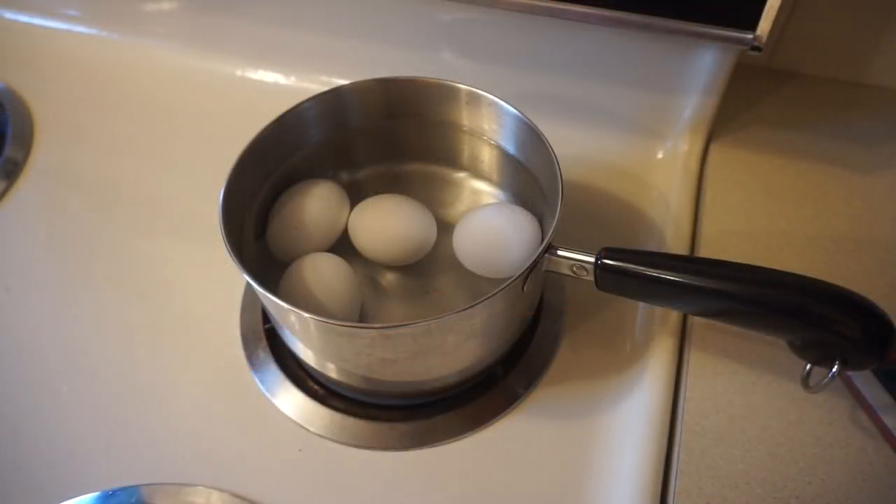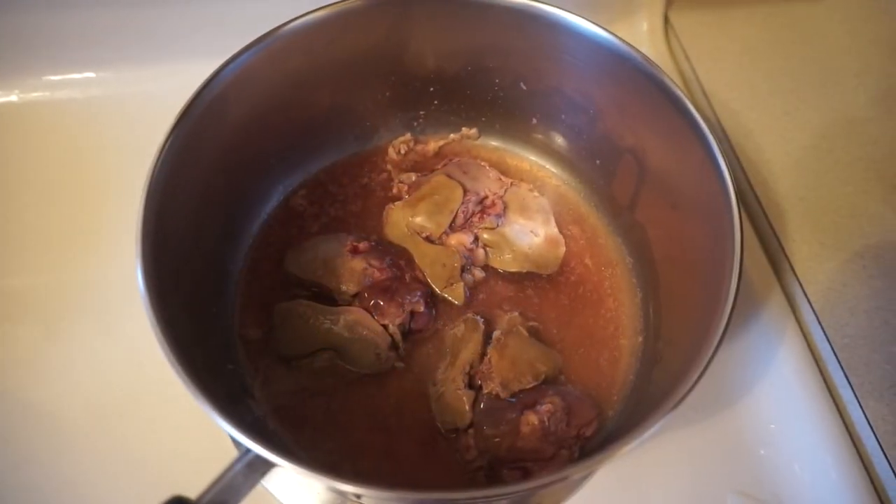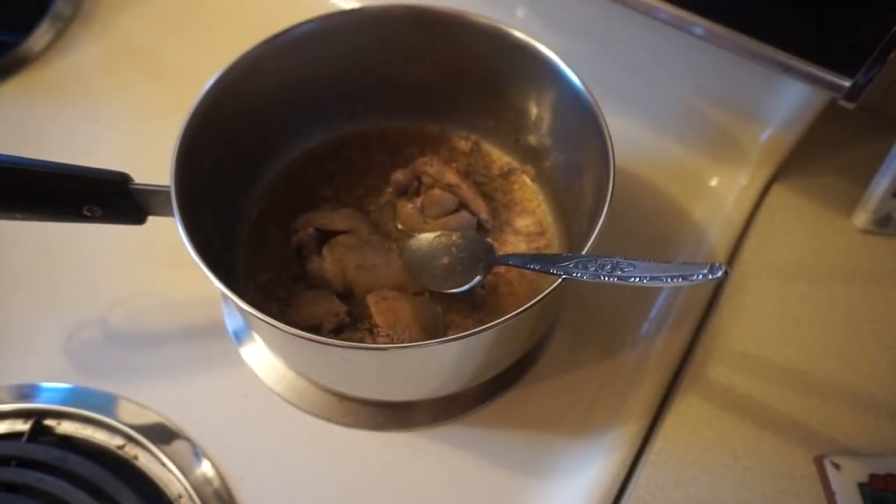Prepare four soft-boiled eggs by boiling them for three to four minutes. Fully cook three and a half chicken livers. As the livers cook, you may have to add some water to them. About 10 minutes at medium heat will cook the livers.